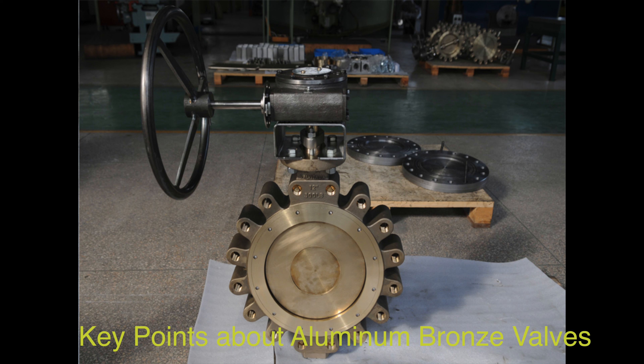They come in different pressure categories, sizes, and styles to meet diverse needs and can be customized for specific requirements. Aluminum bronze valves are designed to open and close a passageway using a ball, disc, or globe connected to an external handle, stem, or actuator for easy operation.